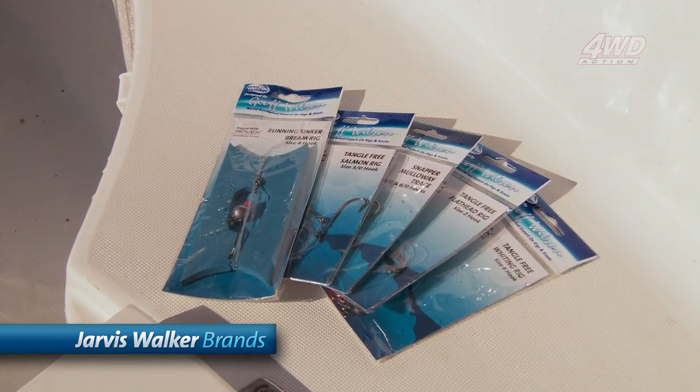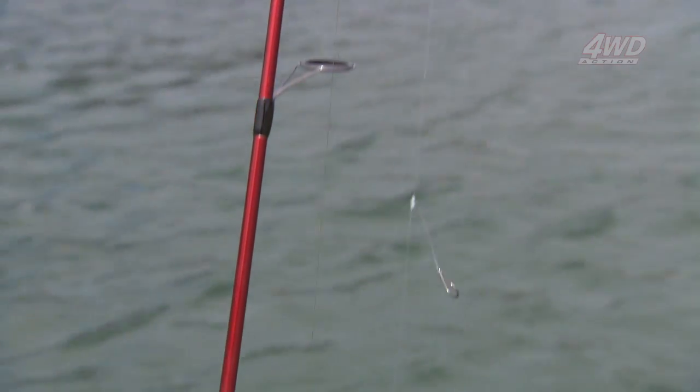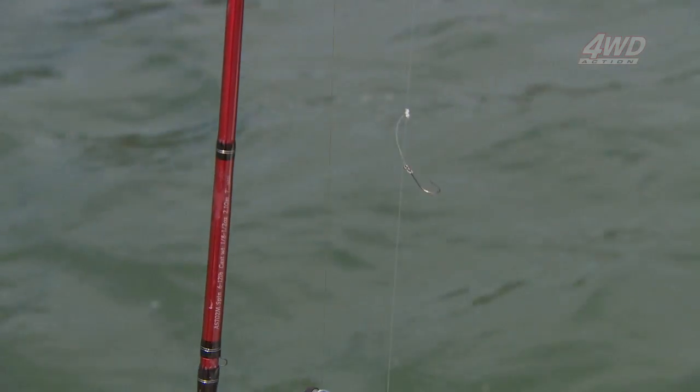Jarvis Walker pre-tied mono rigs and Jeff Wilson rigs make fishing easy. They are easy to attach to your mainline and are designed by expert Aussie anglers, so you know you're set up right every time.